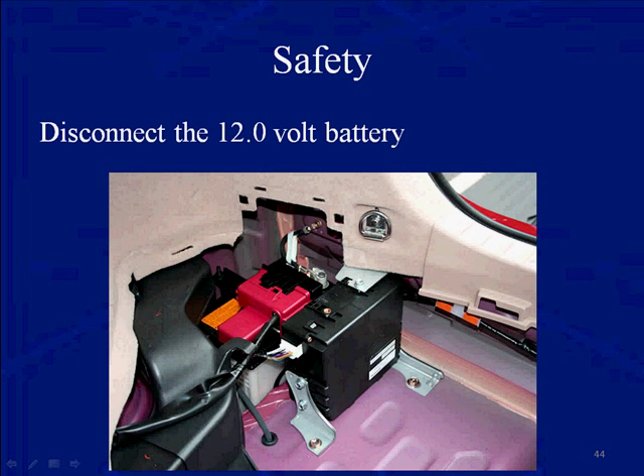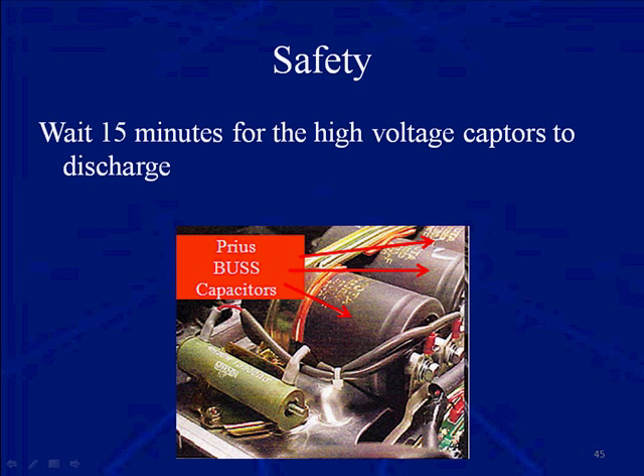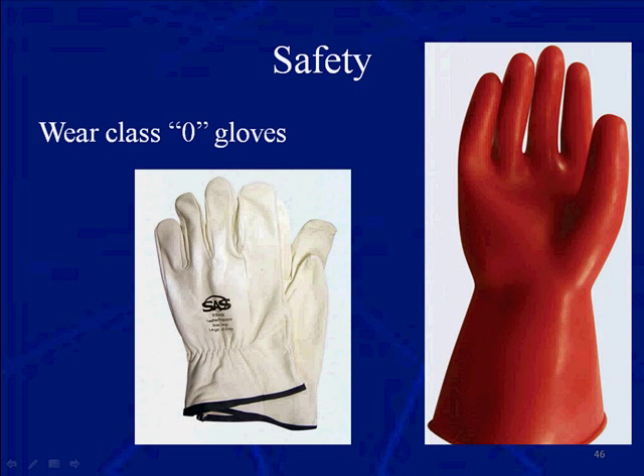Disconnect the 12-volt auxiliary battery. You want to do that because this battery controls the power relays, and the power relays open and close the high-voltage battery circuit between it and the vehicle. By disconnecting that, the relays can't close. Wait 15 minutes after you pull that safety switch or disconnect the 12-volt battery to make sure that the high-voltage capacitors are discharged.